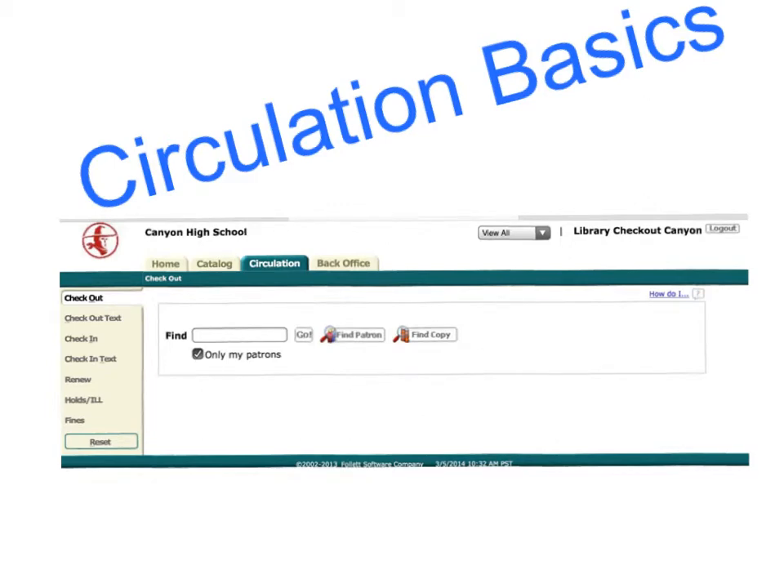Welcome to Circulation Basics. Today we're going to learn how to check out, renew, and check in a book. The most important thing to remember is the navigation tool is on the left hand side of the screen. You always need to make sure that you're telling the computer what you're trying to do.